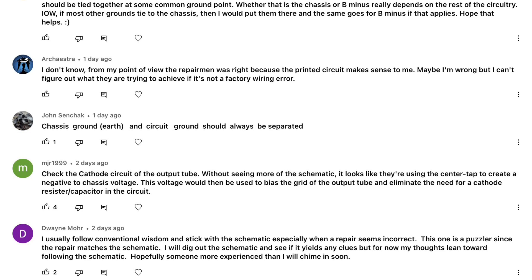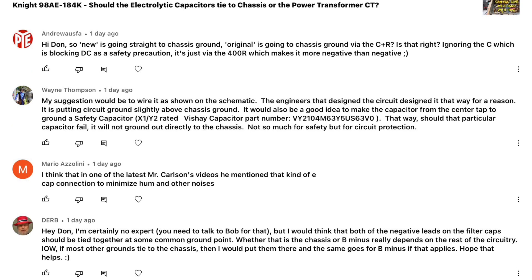The bias is through that center tap location. John, thanks for your comment — chassis ground, earth ground, and circuit ground should always be separated. And Arch Extra, thank you — maybe it still is a factory wiring issue; you never know, maybe the documentation was right. Hey Doug, thanks for your feedback as well. Let's just tie these things together at one common point and see how the radio performs.